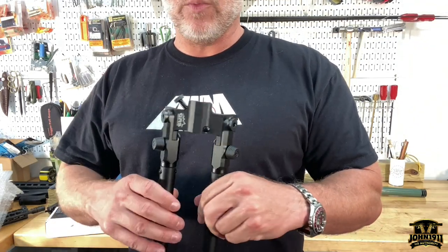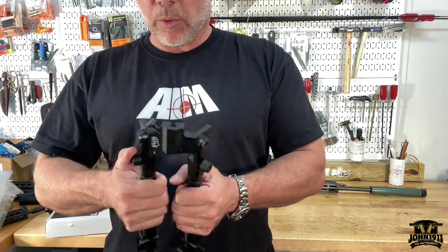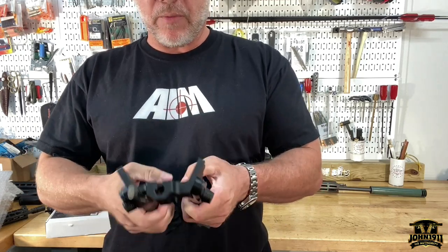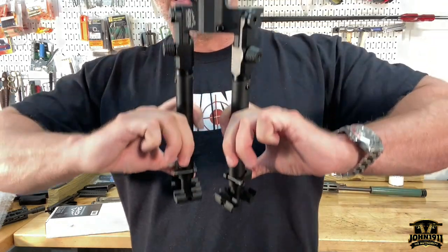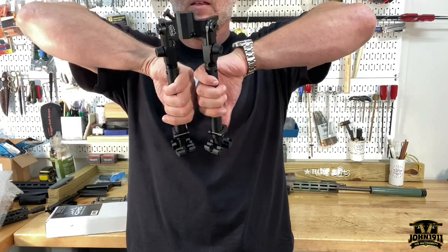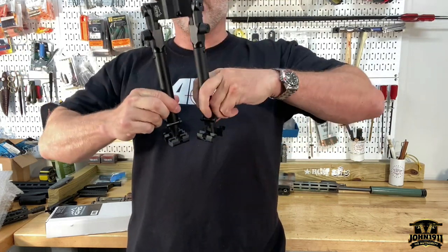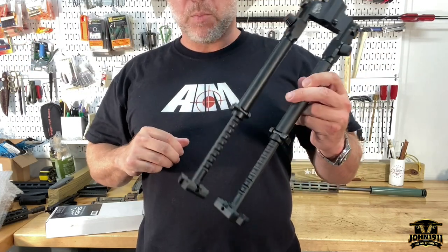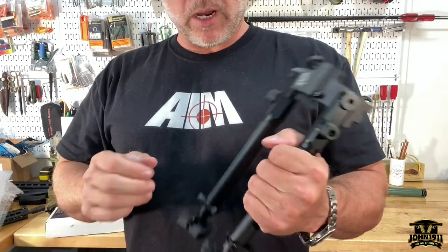This is not the bipod I would expect you'd want to take sheep hunting in the mountains — just saying. This is more of a precision rifle piece of equipment. This is a heavier piece of gear. As far as how far it extends — again, large bipod. If you're weight conscious, this is certainly not going to be your first choice.